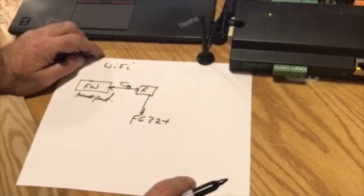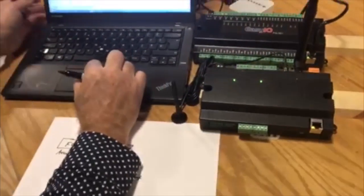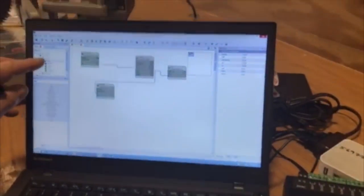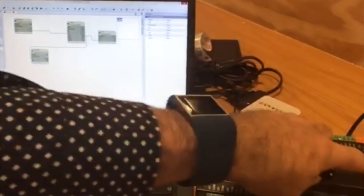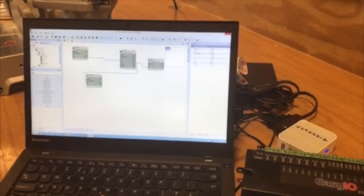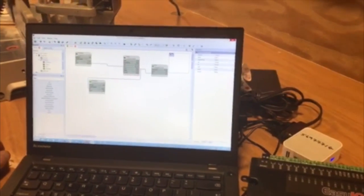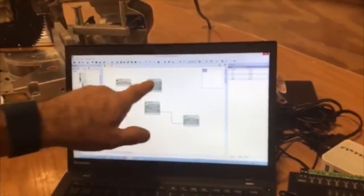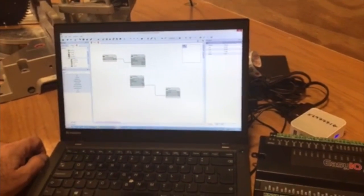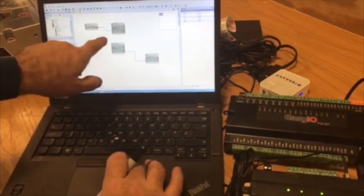So what I've done to simulate this — this is super fast. I've got two controllers on my wire sheet: the FW, which is wireless, and the FG32, which has become wireless via the router and ethernet cable. On the FW, I've got a simulated temperature output — 74, 73 — going into a peer-to-peer object. It's got a one-millisecond turnaround up to 256 points. This object is sending the value out over the Wi-Fi network.